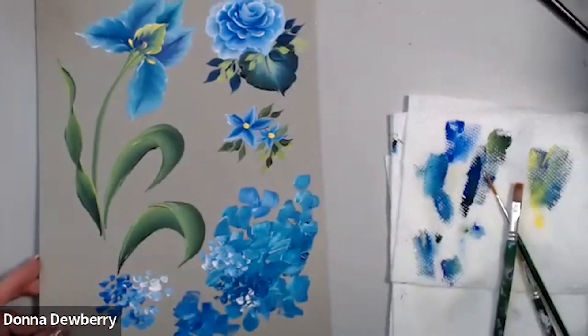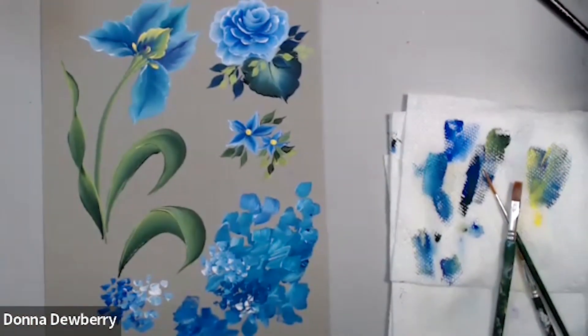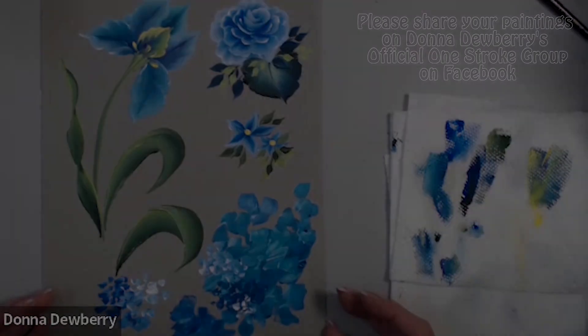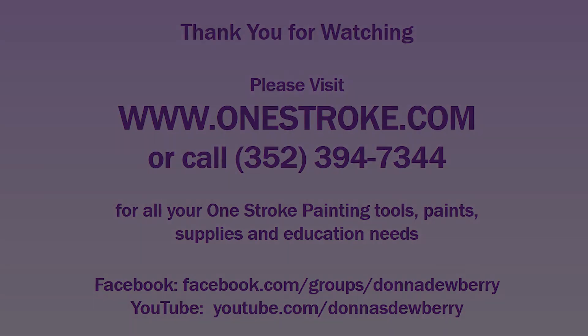And there's your study on blue — but it's mostly your study on doing side loading, side loading wet on wet. Thank you very much. I'll see you next week.